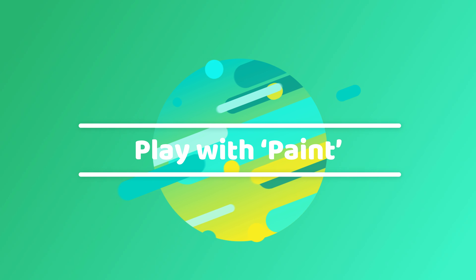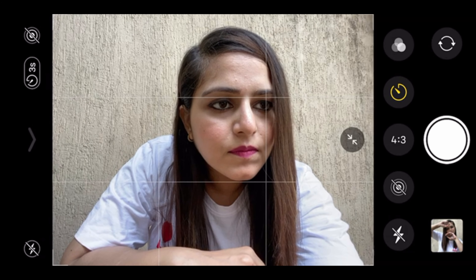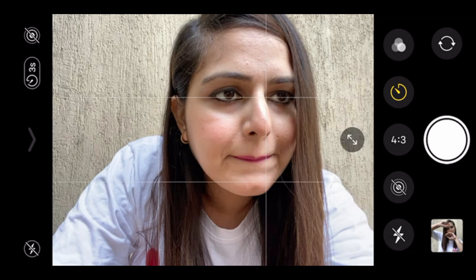This is the setup for my first shot — I'm using a plain wall as my background and setting my camera on a small gimbal tripod, using a tool to give it some height. In camera settings, I've turned the grid on to frame the shot, and the timer is set to 10 seconds. You can also toggle wide angle on and off for different kinds of shots. I'm using an iPhone 11 Pro, but wide angle is available on many phones now.